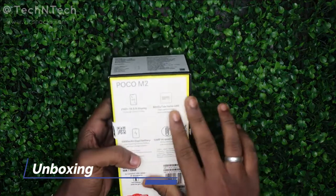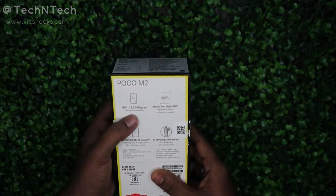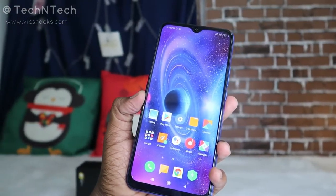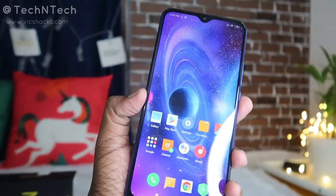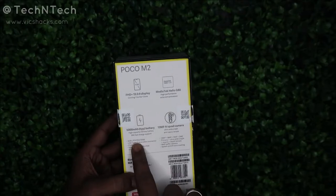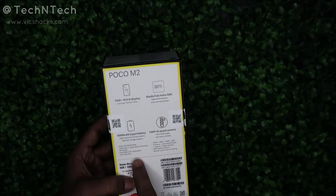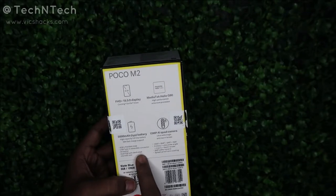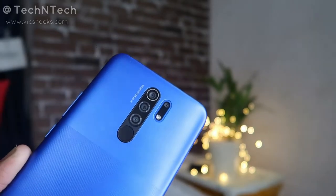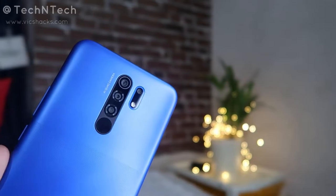This is the Poco M2 box, similar to the Poco X3 smartphone box. On the rear side we have some specs detailed: it has a Full HD Plus 19.5:9 aspect ratio display protected with Corning Gorilla Glass, a MediaTek Helio G80 processor, a 5000mAh battery, a USB Type-C reversible port, and a 13 megapixel quad camera setup supporting depth and macro.